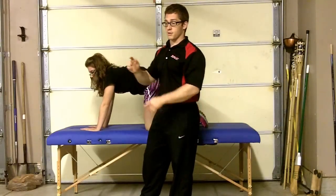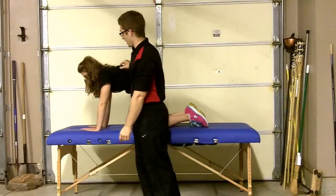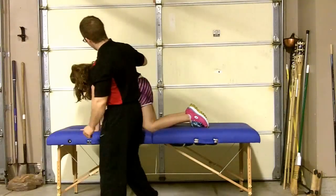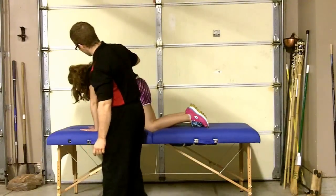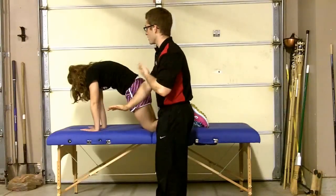Next progression, I'm going to try to get her to alternate her arms a little bit. So let's set up again. Hold that right there. Shift your weight forward just a little bit more for me. Now I want you to push your right hand into the table and pick your left one up.